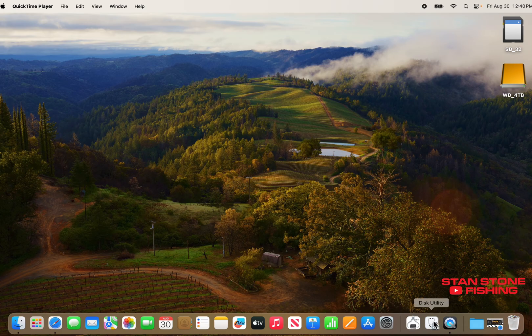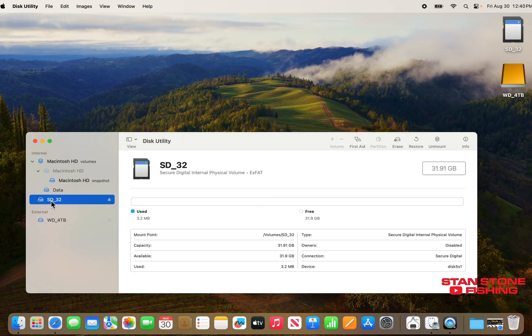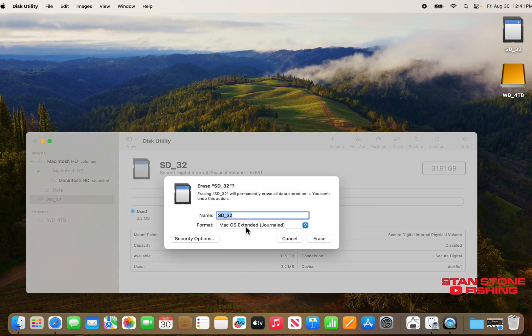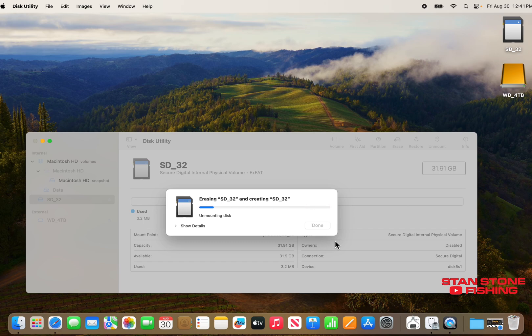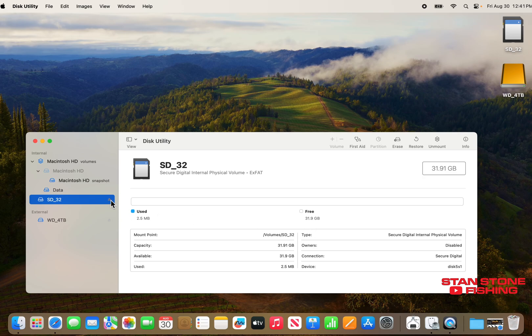On Mac, go down here to Disk Utility. Click on the one you want to format. We're going to go up here to Erase and we've got to change this to exFAT. Once you do that, hit Erase. Hit Done. So we've got the SD card formatted.